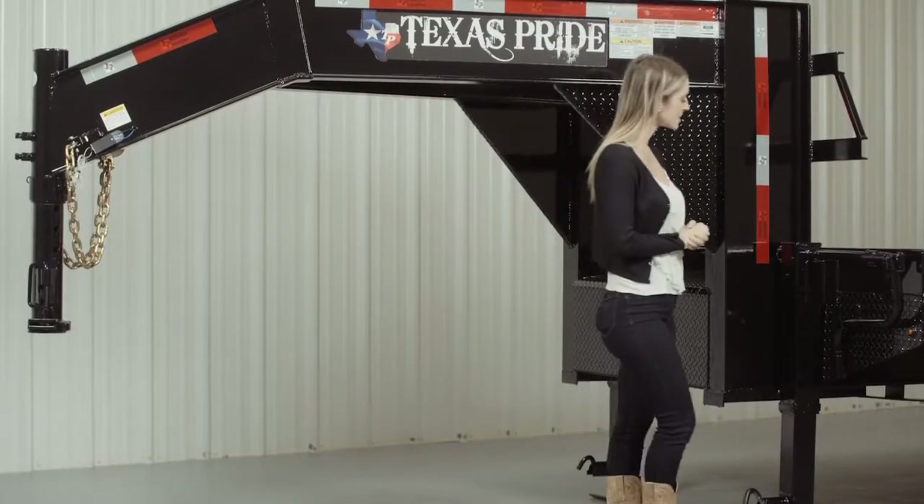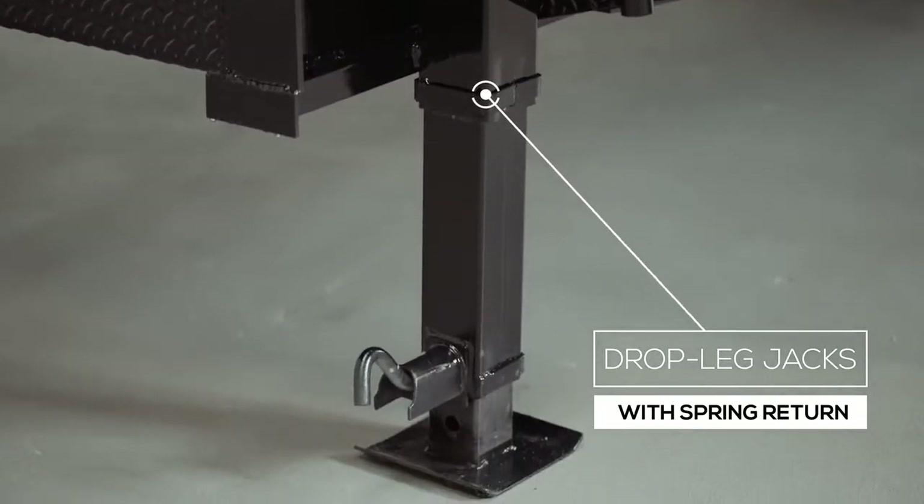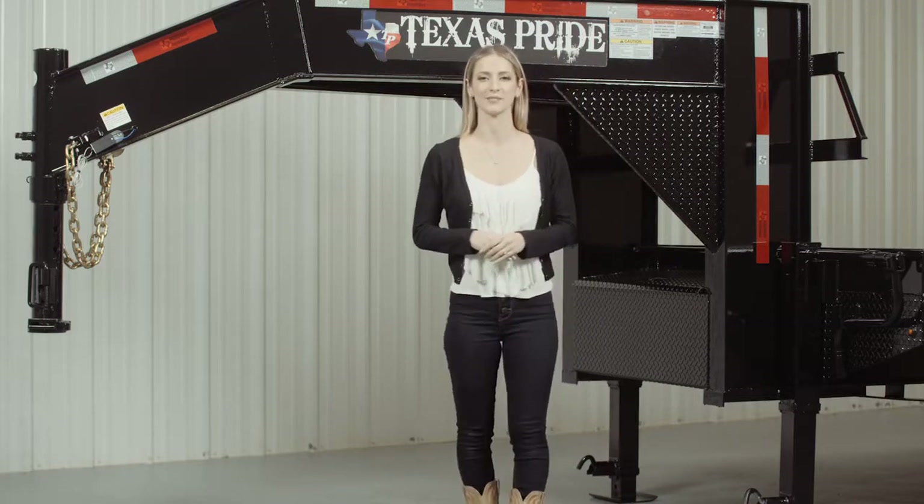On either side of the uprights, we have dual 12,000 pound heavy duty drop leg jacks with spring return. All our gooseneck flat deck trailers feature dual jacks as a standard for more stability and ease of lifting.